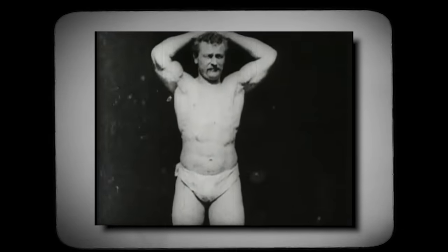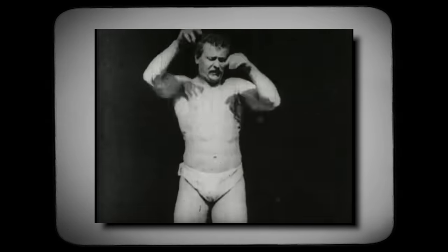If you go back, Eugene Sandow — let's talk about him for a second. This man, under 200 pounds, if you look at his body even by today's standards, he looked incredible. Lean. Muscular.